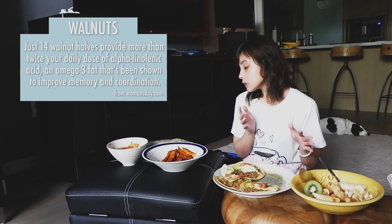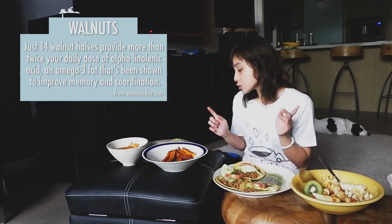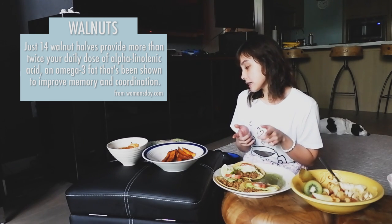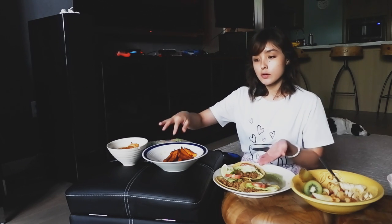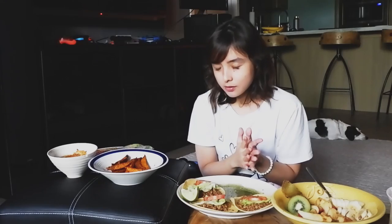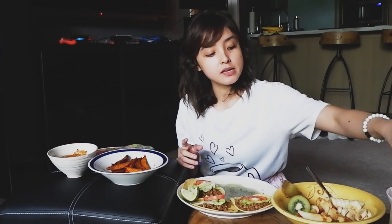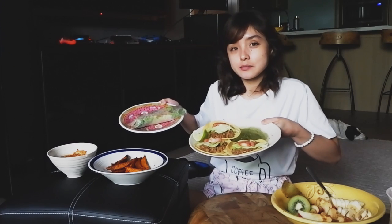Walnuts: just 14 walnut halves provide more than twice your daily dose of alpha-linolenic acid — an omega-3 fat shown to improve memory and coordination. So we have flaxseed for omega-3 and walnuts for omega-3. You don't even need fish oil! If I could rank all the food I made, it has to be the tacos. Actually, I'm torn — the avocado spring roll was a huge surprise. These two are a tie: tacos and avocado spring rolls.